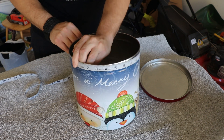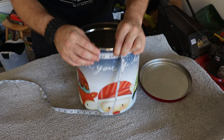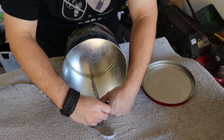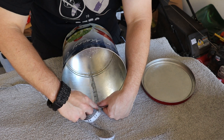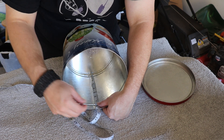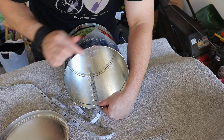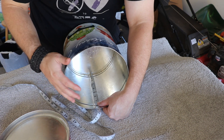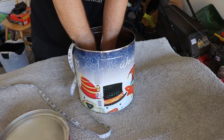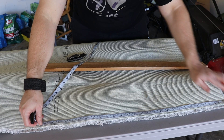First we're going to measure the circumference of the popcorn tin — 28 inches on the nose. And we're going to say that's eight inches for the height, because it's technically eight and a half to the top of the lid here, but I want to leave about a half an inch of space so that this lid can have good contact with the outside of the tin, shielding our electronics. Then inside I need an eight-and-a-half-inch circle.